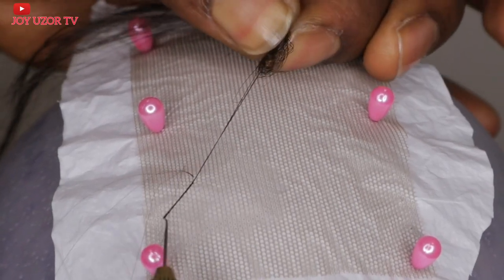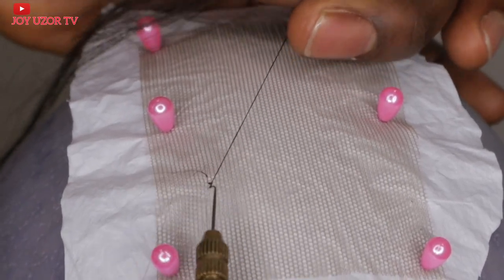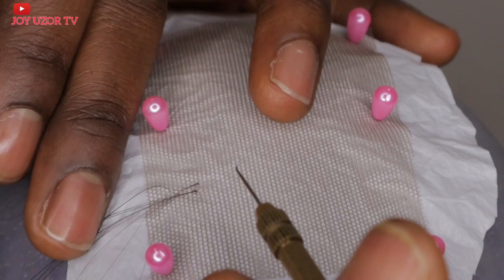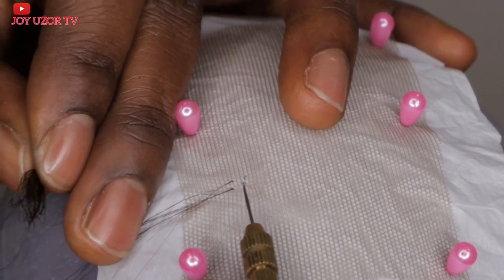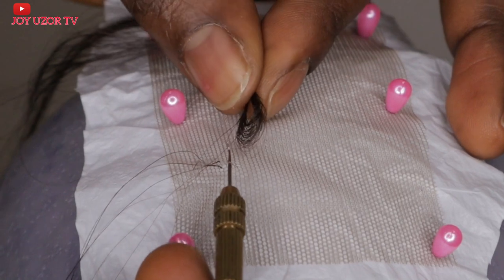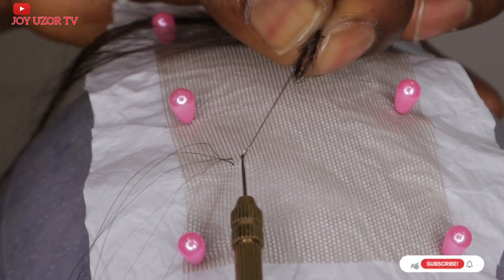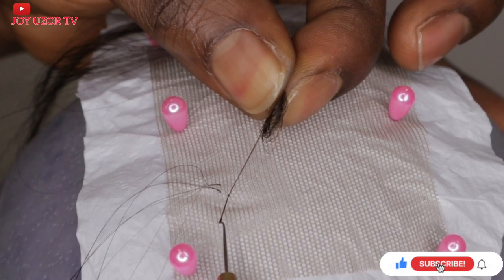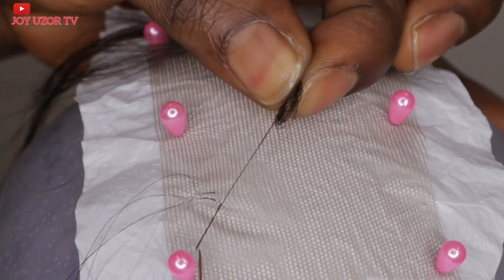Watch closely. I pass my hook through the lace, pick the hair at the front, twist it down, then bring it out. I do not let go of the hair — I go back and pick the two, then drag it tight before letting it go. If you ventilate using a single knot method, it depends on how you tighten the hair, but if you wash it immediately it will unravel. If you want to wash or bleach the knots immediately, do a double knot.